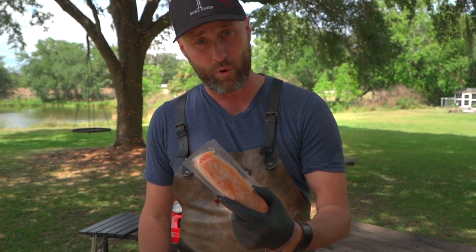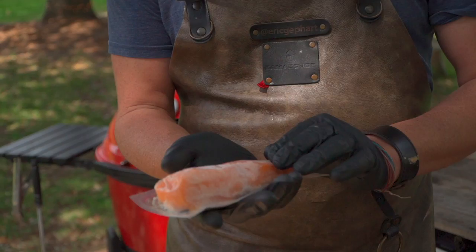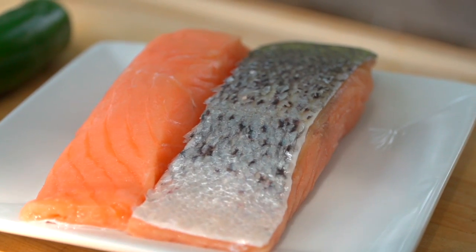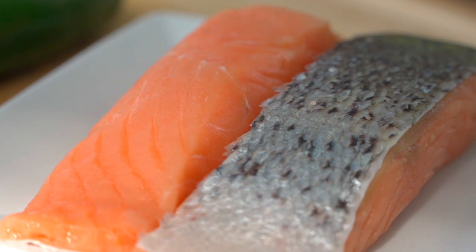First on the list, don't be afraid of frozen salmon. If it's raised properly, you've got such great fat content that it is not gonna lose quality through the freezing and thawing process.